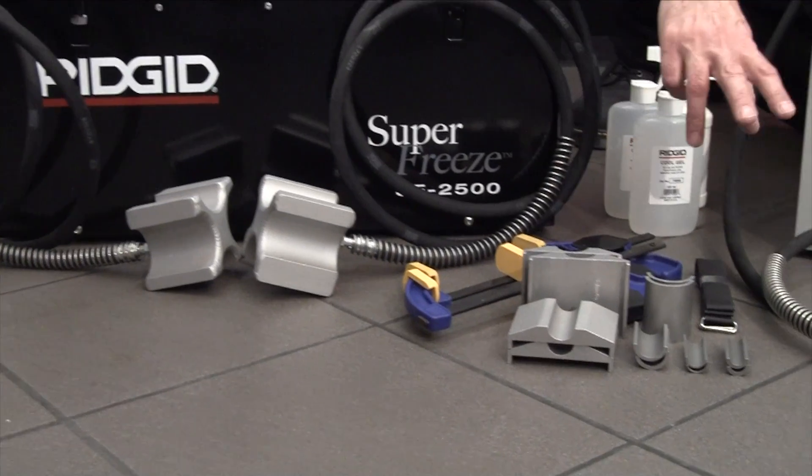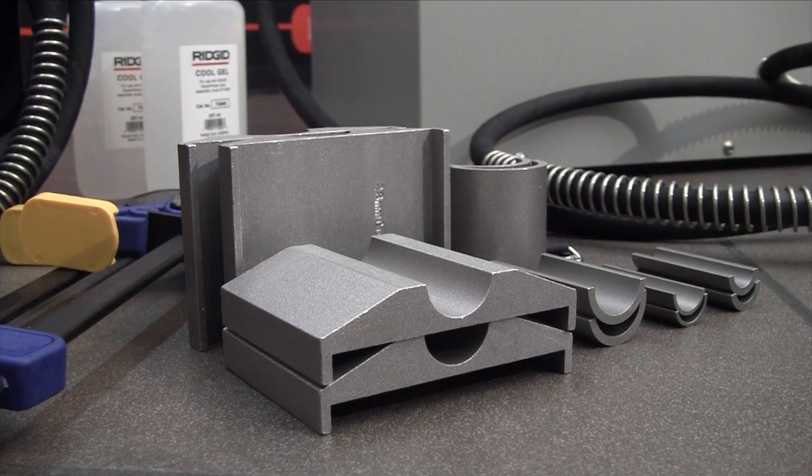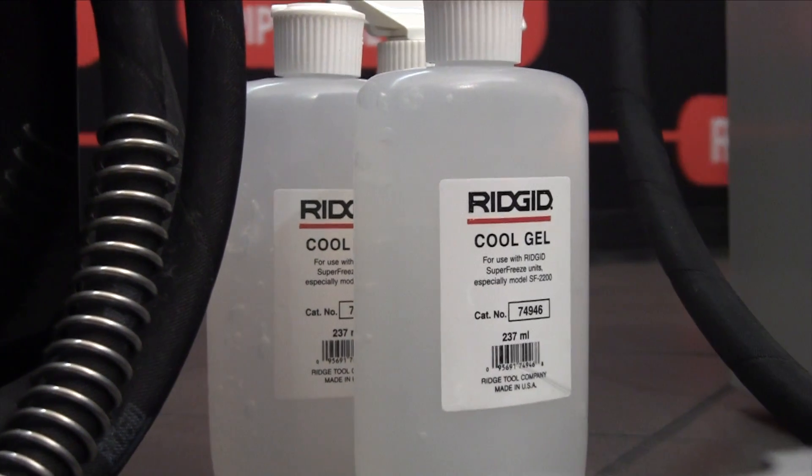The standard kit for the units includes the adapters, clamps, and straps to hold the blocks to the pipe, a bottle of cool gel, and also a misting bottle so you can spray with water to aid the freezing.